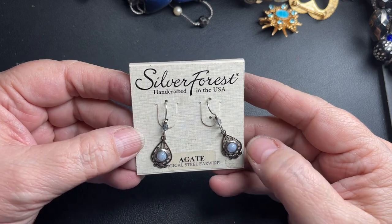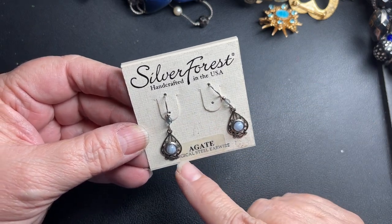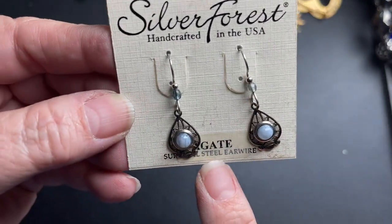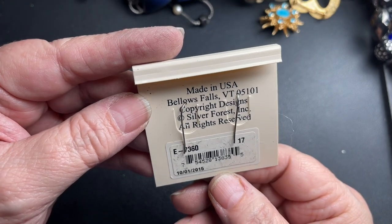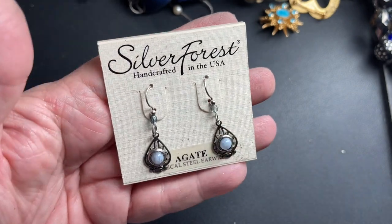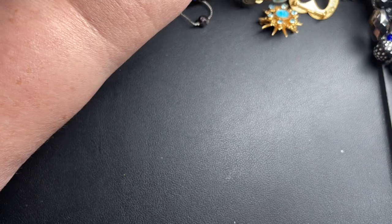These are very pretty — they are Silver Forest, handcrafted in USA. They're agate with surgical steel ear wires, and they were made in Vermont. Those are really cute. I'm going to say let's do $5 for those — those are very nice.